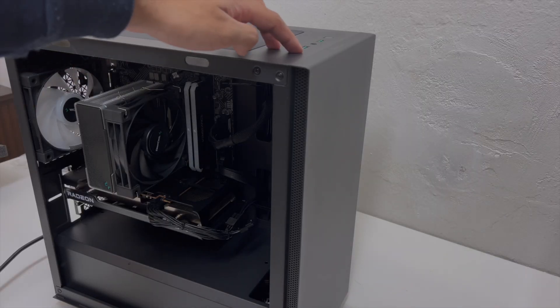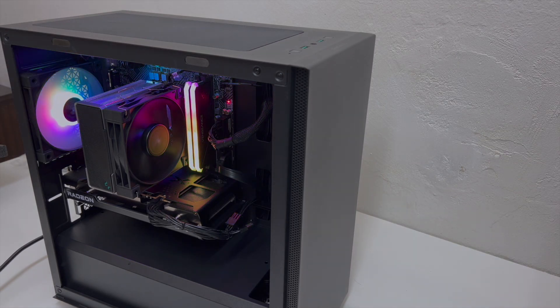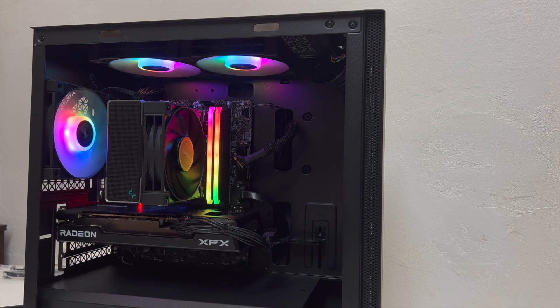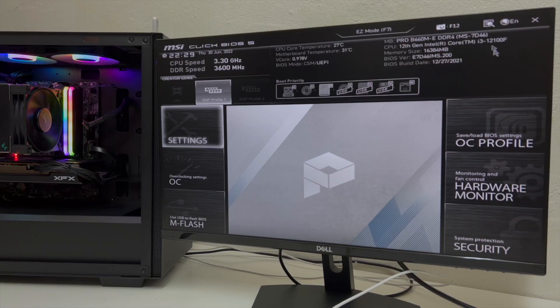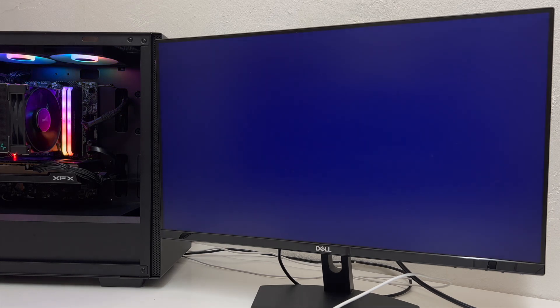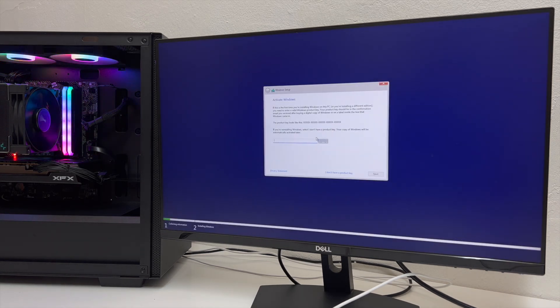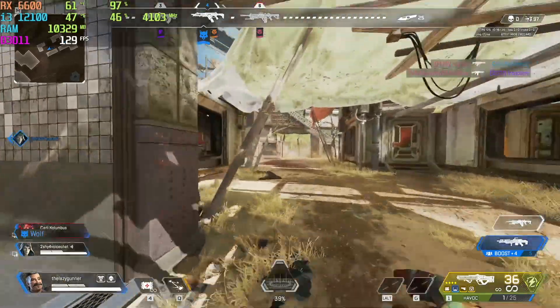With that done, the PC is successfully assembled. All that's left now is to install Windows and enable XMP in the BIOS so that the RAM is running at its max speed. Head over to our sponsor CDKeystash if you want to get a copy of Windows for a very affordable price. I'll end this video off with some gaming benchmarks. If you enjoyed this video, be sure to drop a like, and as always, thanks for watching.